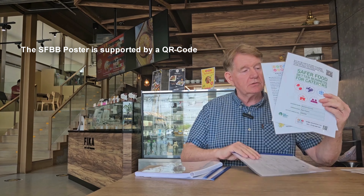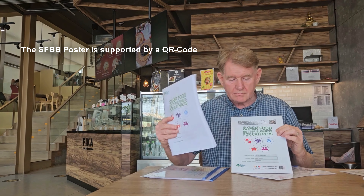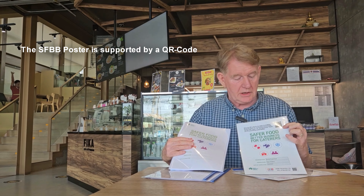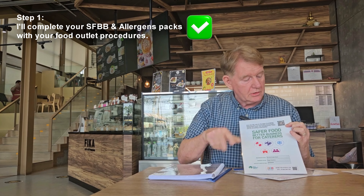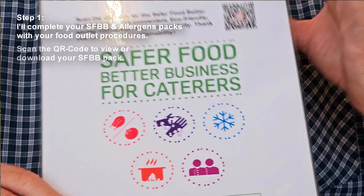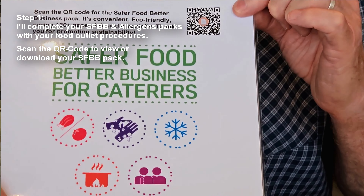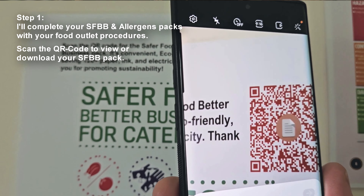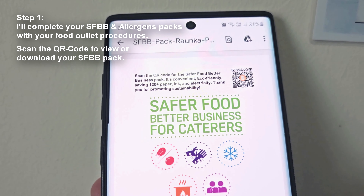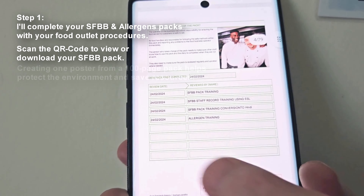Let's talk about the book. Notice there's a QR code here. I will actually fill out your book to your procedures, and I will then put that online. So when the Environmental Health Officer comes in, you can scan the QR code and they have access to your book. And it's also there so you can't misplace it. So that's quite simple - I've simplified a 200-section, 100-page book.